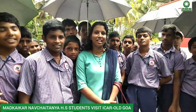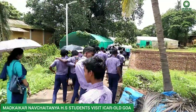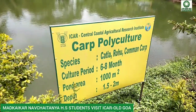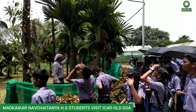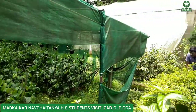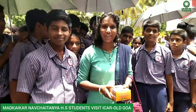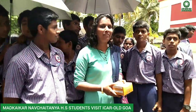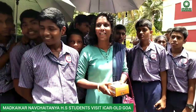I'm the teacher-in-charge headmistress from Madhaka Navachaitan High School. My name is Vandana Howdy, and today we are here at ICR to show the different techniques carried out here — quality farming, fish farming, grafting, and many other things. I think the students must have learned a lot. I would like to thank the Director Parvin Kummat of ICR and Sir Rahul for giving us permission to bring the students here.